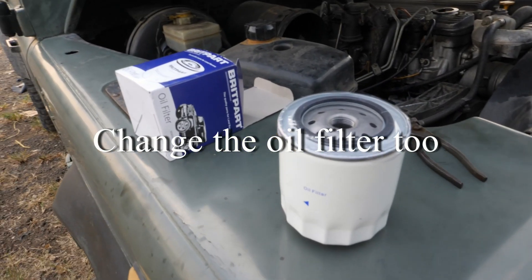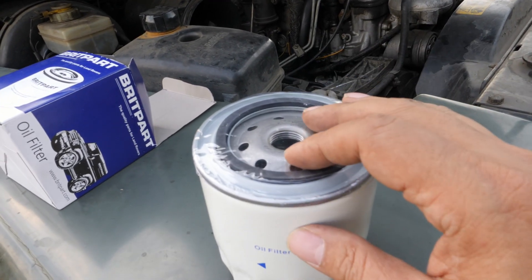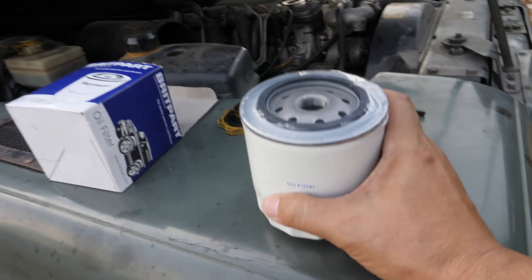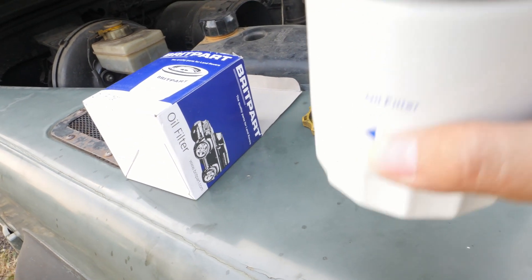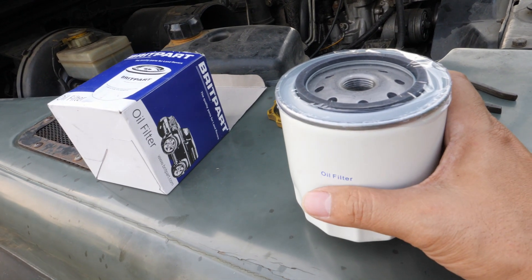Alright, now just a bit of tips about changing the oil filter. There are two schools of thought when you're changing the oil filter. One is you prime it, meaning that you put oil in it before you put it in the engine. And the other one is not. So which one is correct?